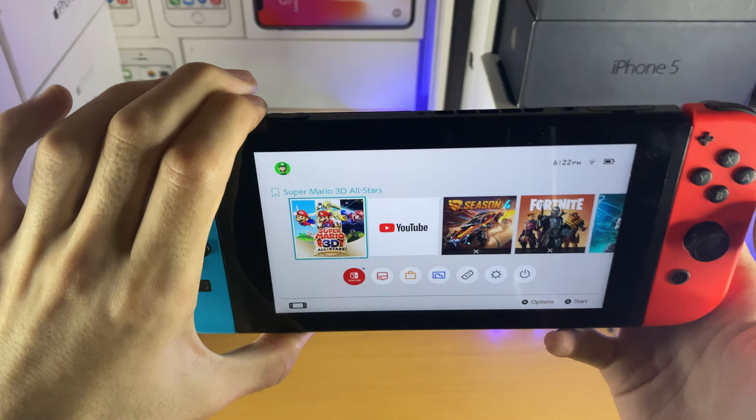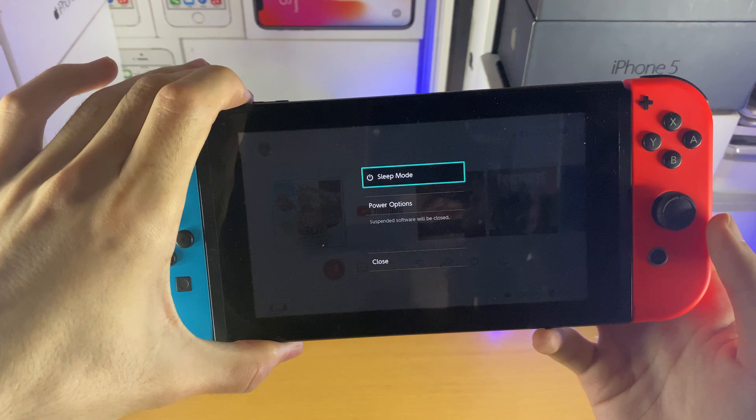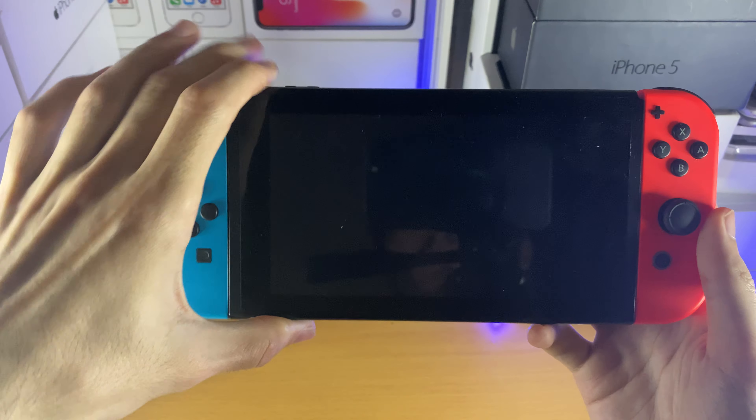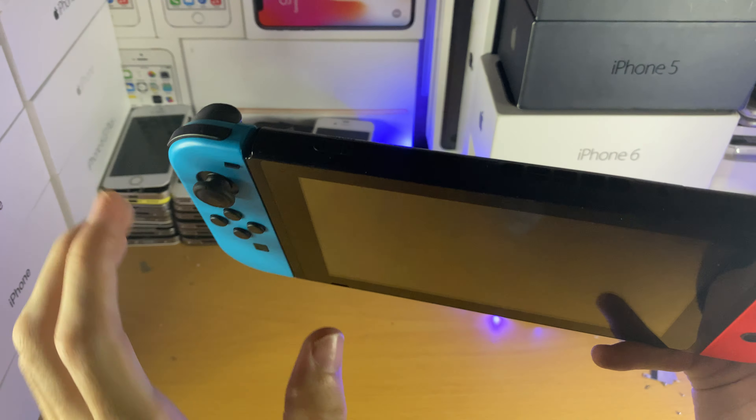First of all, you want to make sure that the Nintendo Switch is off. You do this by holding the power button until you see a black screen. We'll just give it a couple more seconds, and once we see the black screen, we're ready for the next step.